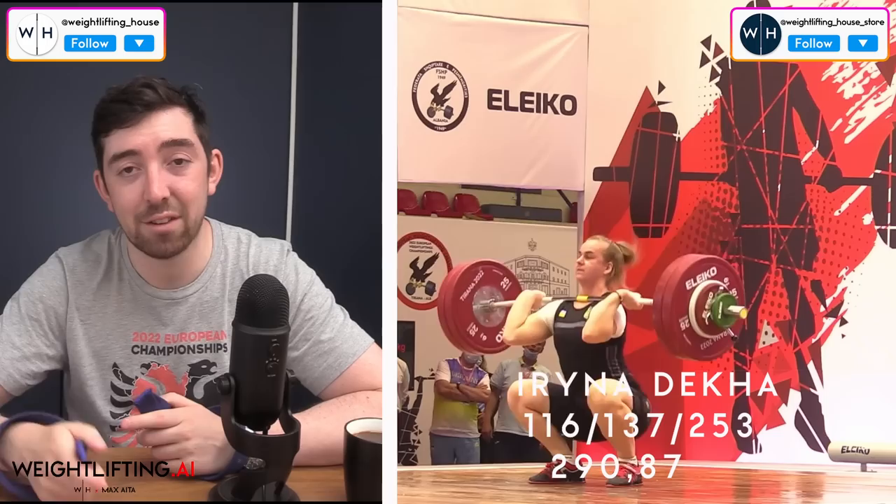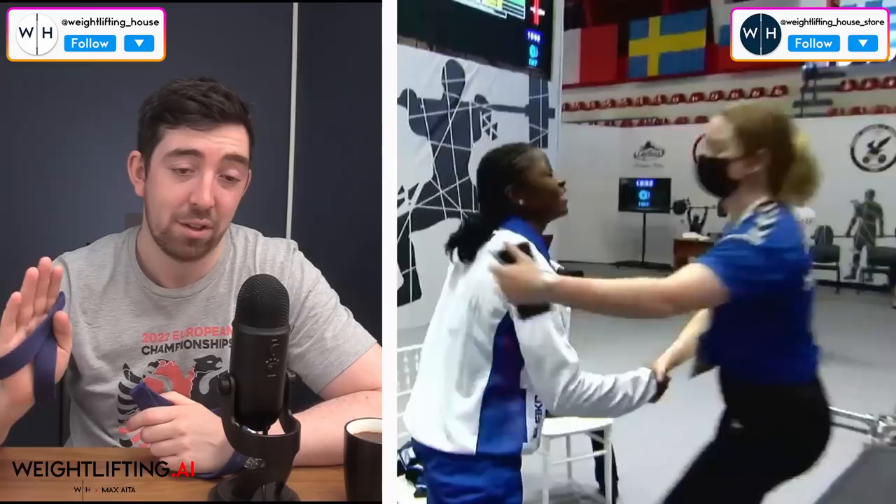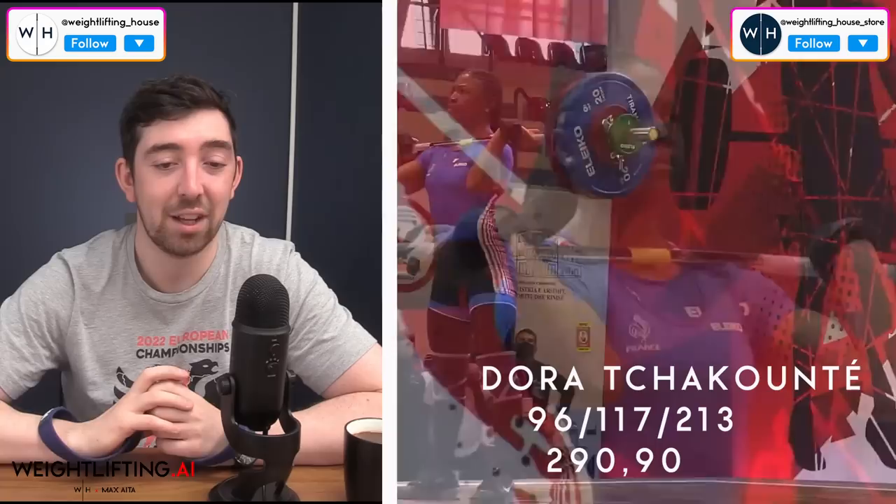On the women's side, what's interesting is the top three all came from the same category. But in at number five was Irina Decker, the 81-kilo Ukrainian. She snatched 116 kilos, clean and jerked 137 kilos, 253 total — that gave her a 290.87 Sinclair, and she was phenomenal. In at number four from France was Dora Tricante, a 59-kilo lifter. She went 96-117 and 290.9 on the old Sinclair list, which is like three hundredths of a Sinclair above Irina Decker. So potentially Irina was above — I just don't know what their actual body weights were.